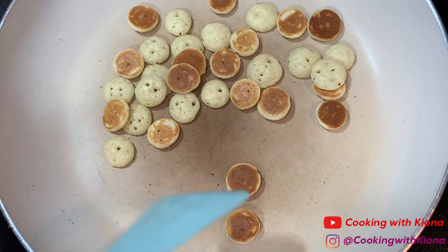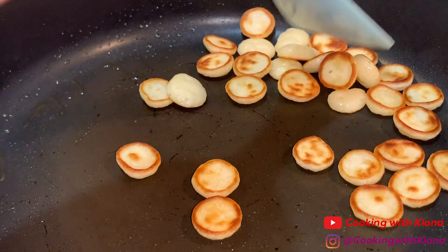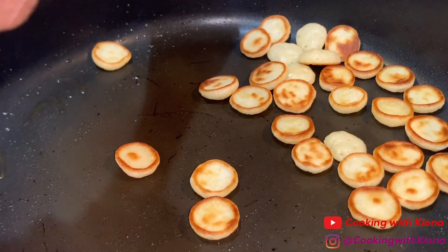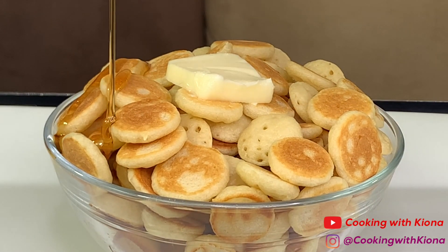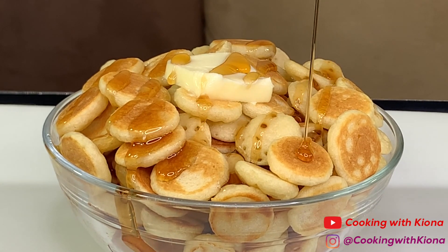Place your tiny pancakes in a bowl and you are all finished! By the way, this is what they look like when I added oil or butter to the pan. In my opinion, not adding any oil or butter gives it a better look. Once you're done making all your tiny pancakes, go ahead and add some butter and syrup and you are all finished.